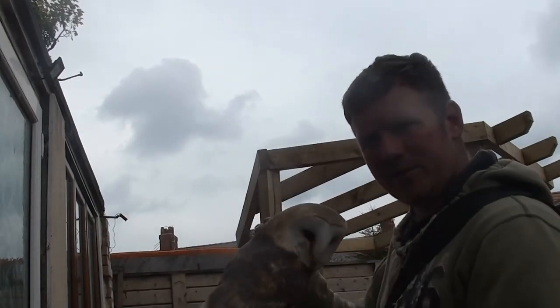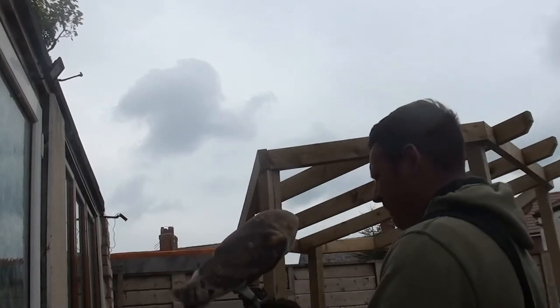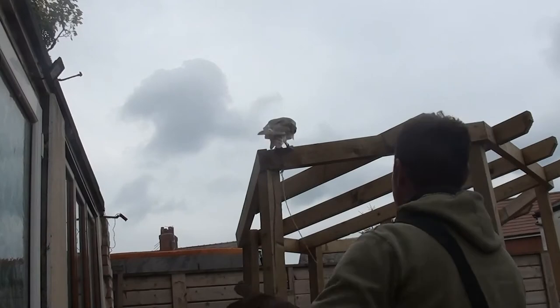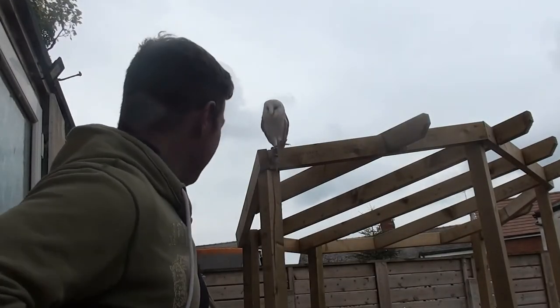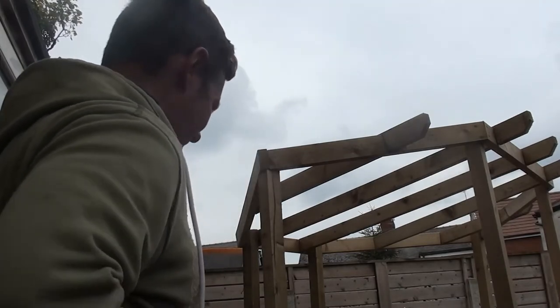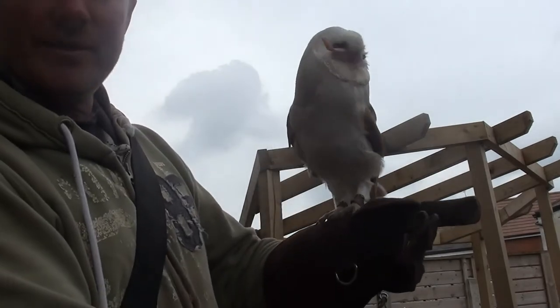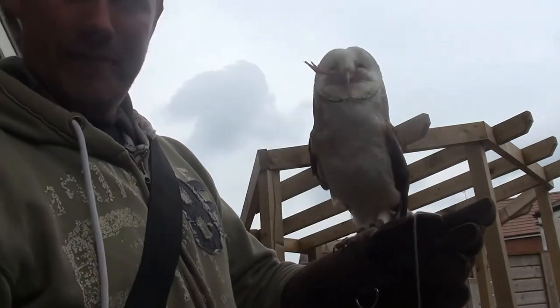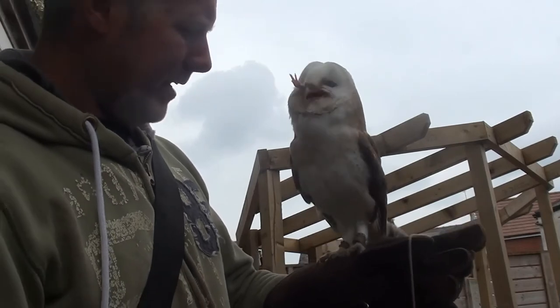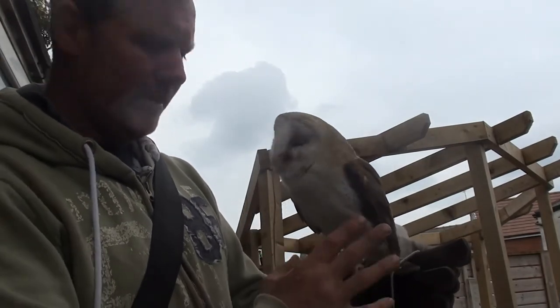Essentially when I'm flying him up there, what I tend to do when using a creance is make sure I'm flying at fairly short distance. So once he's up there, there isn't really anything for him to snag up on. When I ask him to come back, the creance obviously ends up down behind the glove. The next time I ask him to fly, I'll flip that over onto the front.